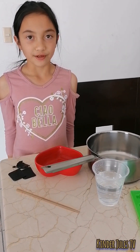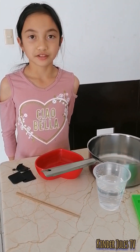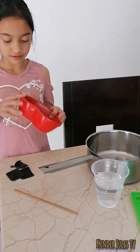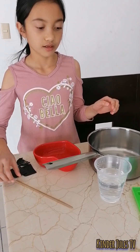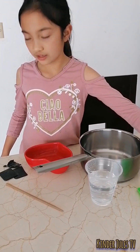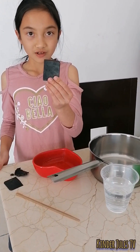Today I'm going to show you an experiment about transition of phase and changes of matter. The materials are a pot, a bowl, a stick for mixing, a cup of hot water enough to fill the bowl, a mold, and the most important thing is a moldable card.